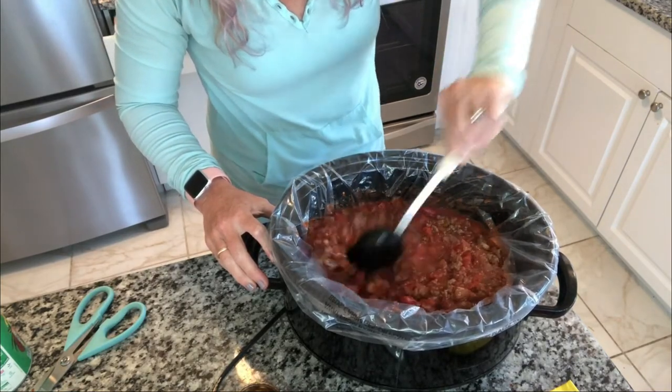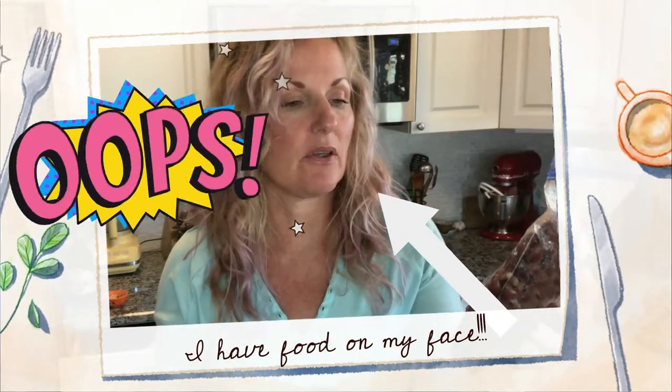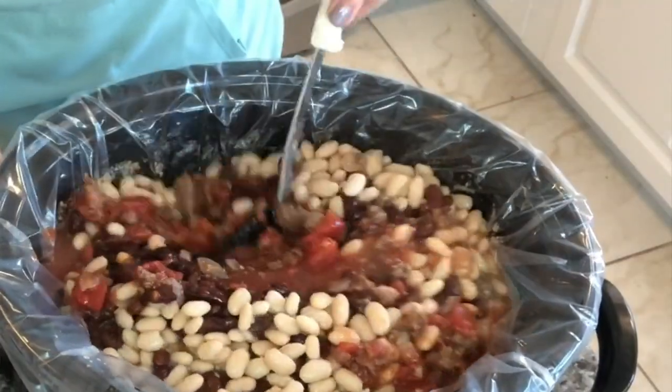On to our next tip: beans. I make my own beans from dried beans and then freeze them in portions about the size of a can — actually a little more than a can. I have navy beans and some white northern beans, and I'm going to put both of those in. I also have black beans, though I'm realizing I've already got a lot of chili here, so I may not need them.